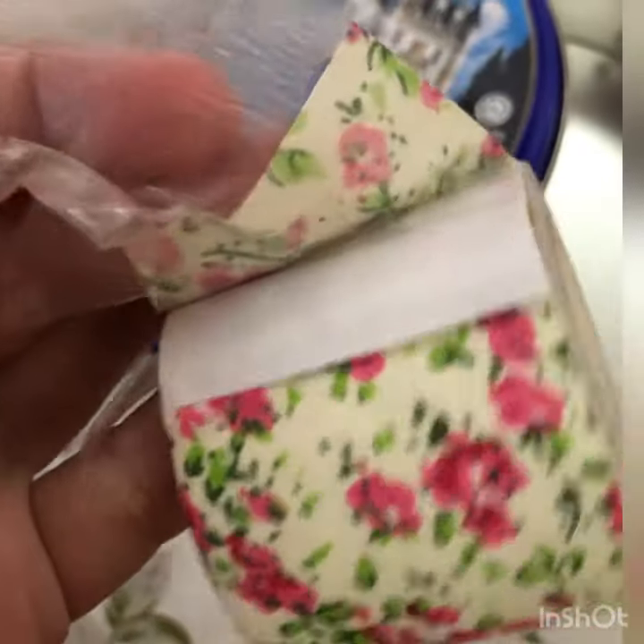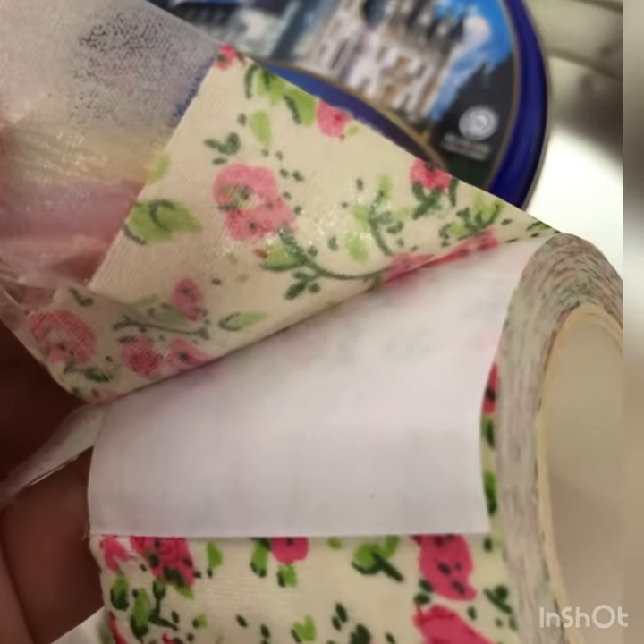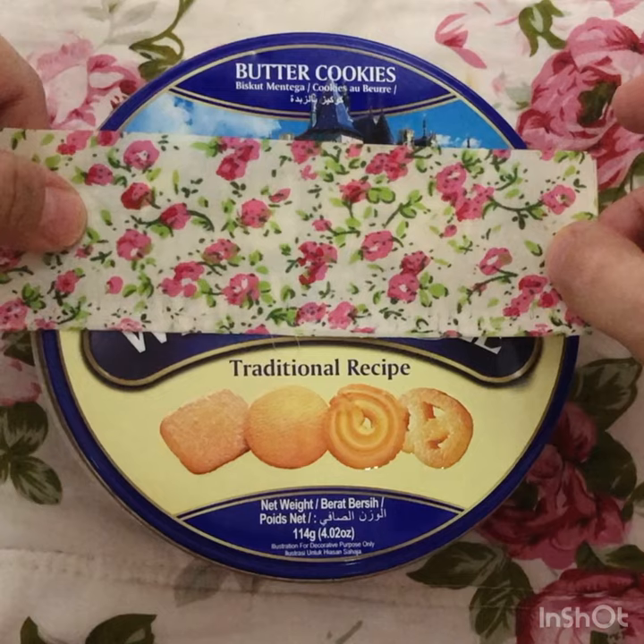It's quite easy to handle the decorative fabric tape. We can straight away peel it off and directly stick it on the tin can.